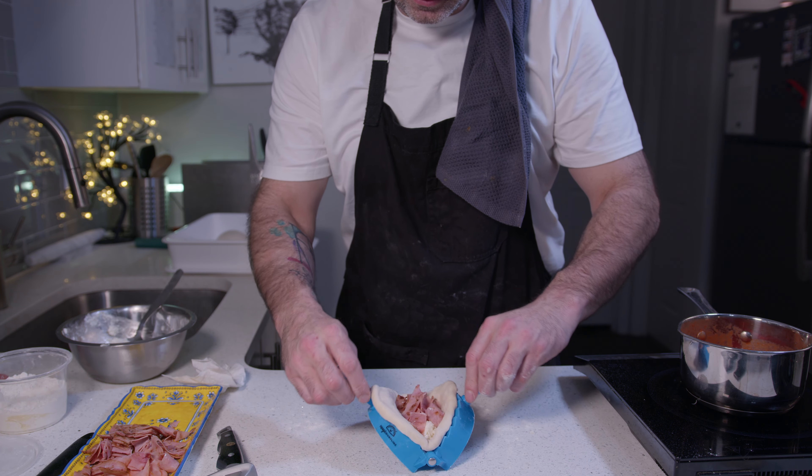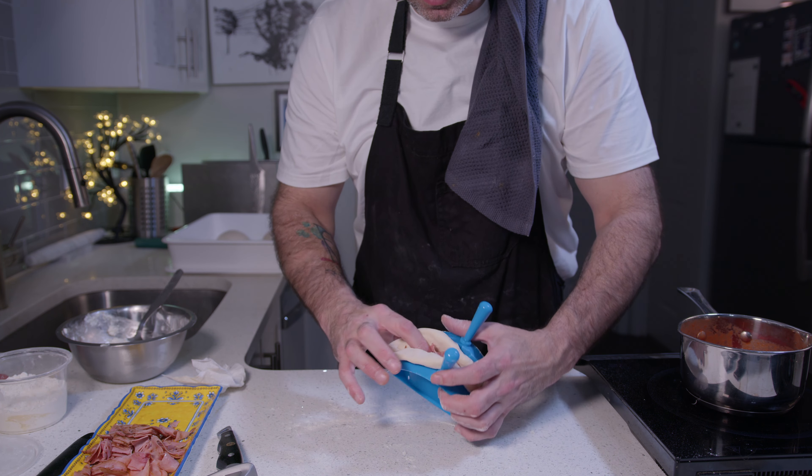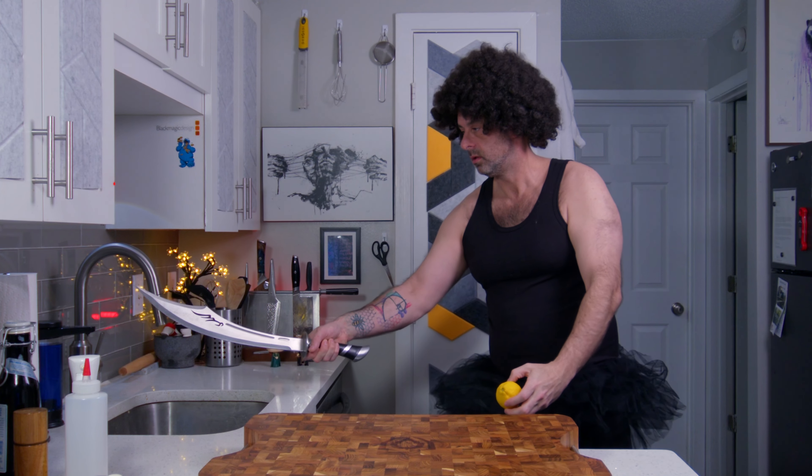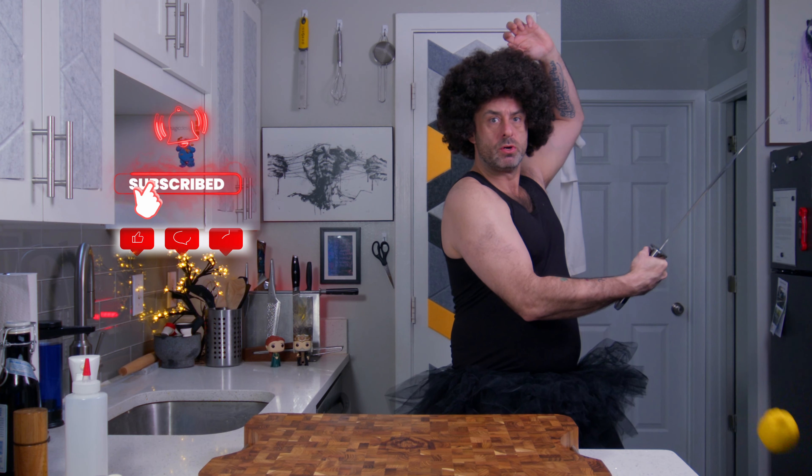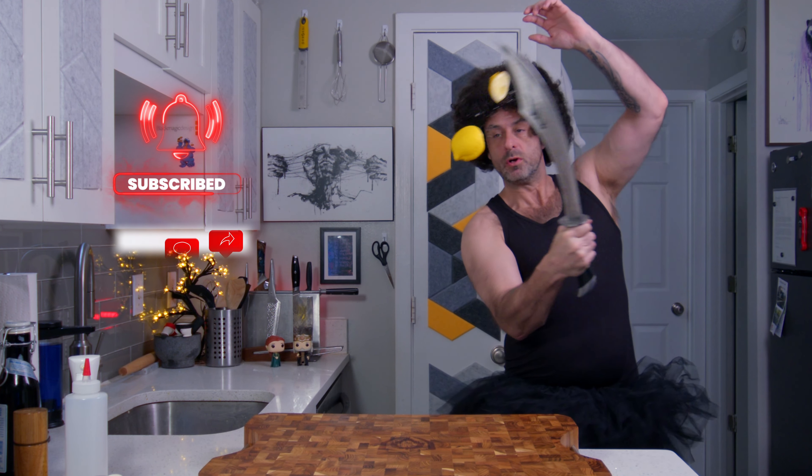They cost like $10 for a full set — cheap, so why not? But you can use your fingers if you want. If you want to support my video-making, it's as easy as liking, sharing, or commenting on this video. Thanks in advance.